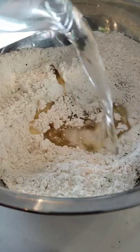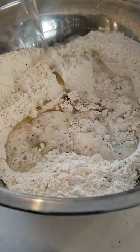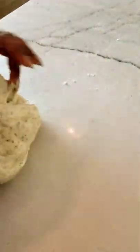Step two is adding the wet ingredients, the oil and the water, and mixing. Step three is kneading the dough, and you're all done. It's that easy.